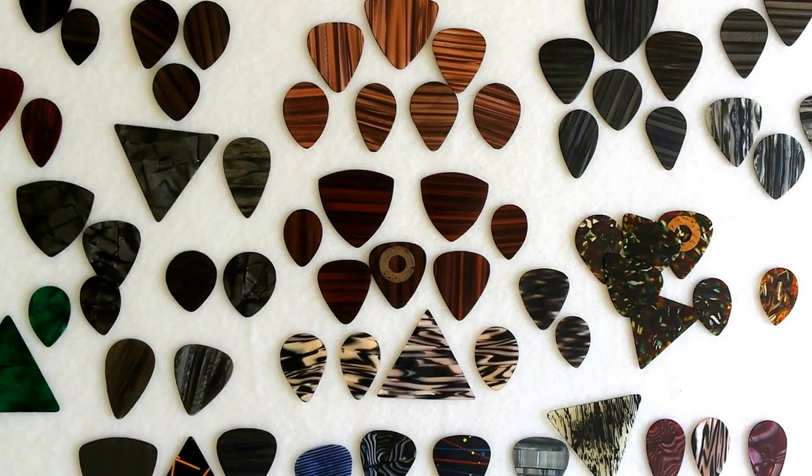Any more questions on pattern picks, please write me — right there in the description you'll find my email address. Nice being with you again. This is Joe Macy signing out — play more picks. Take care.